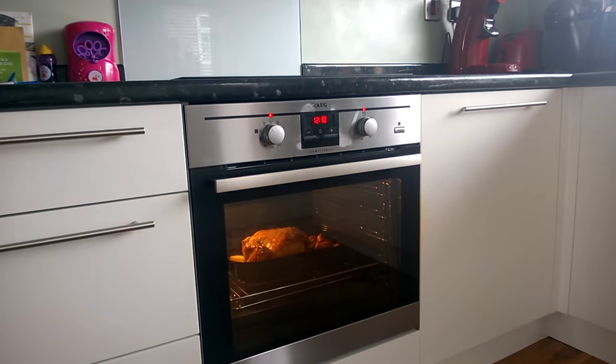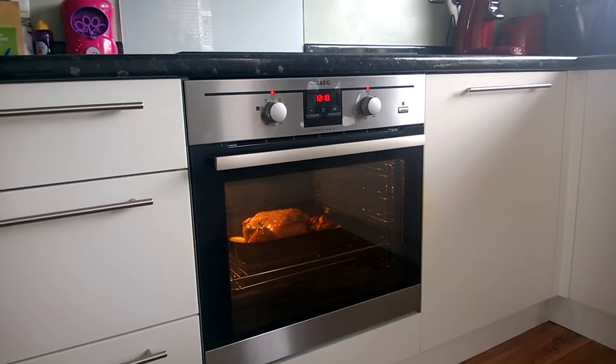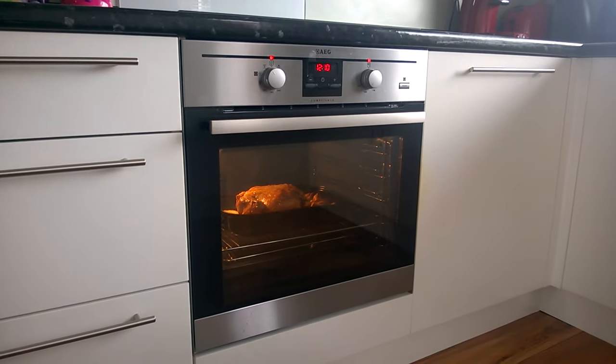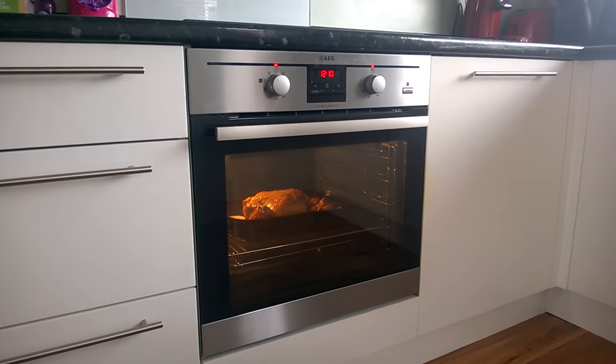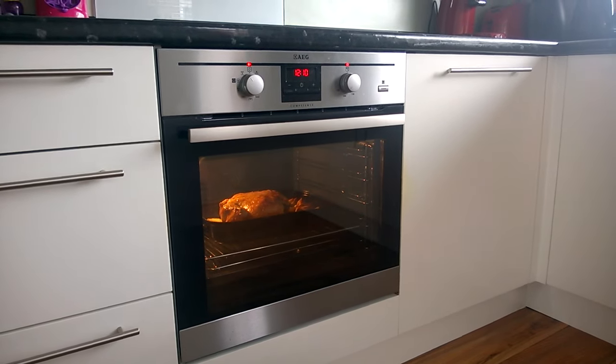This is my review of the AEG BE200362K Oven, ordered on AOL.com. Great experience with the delivery — the guys called and texted to say what time they'd be here, and they were here at that time. They were very courteous and I left them great customer feedback on their website.